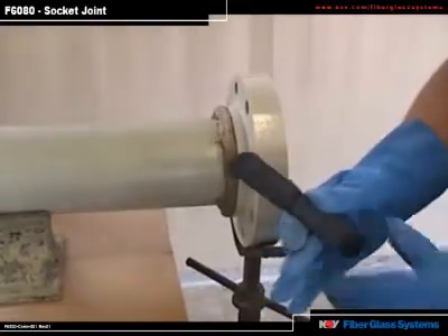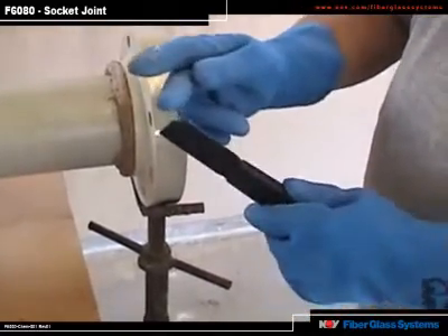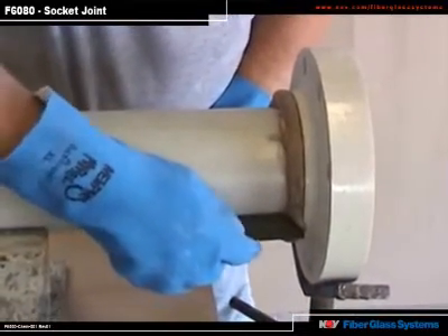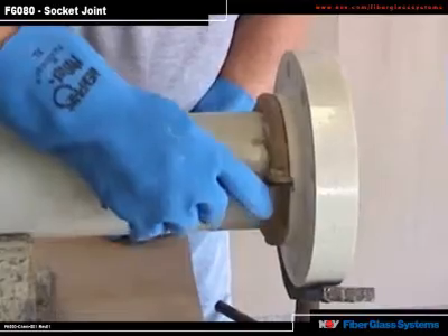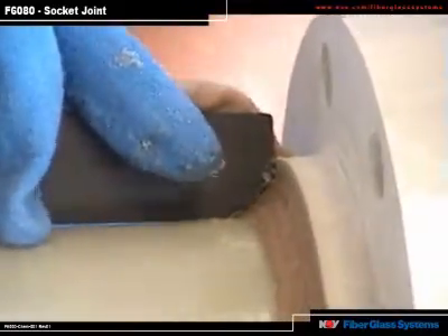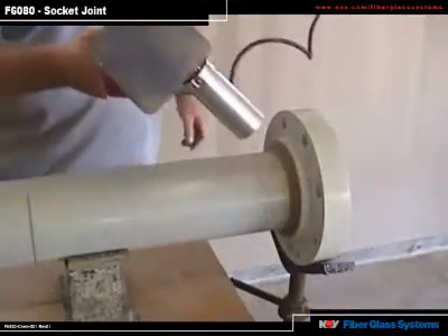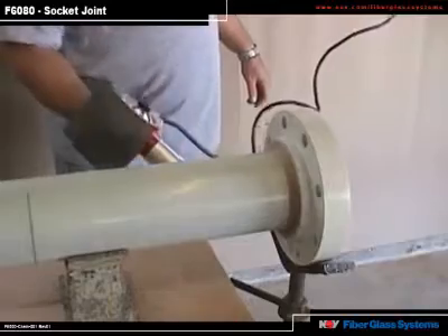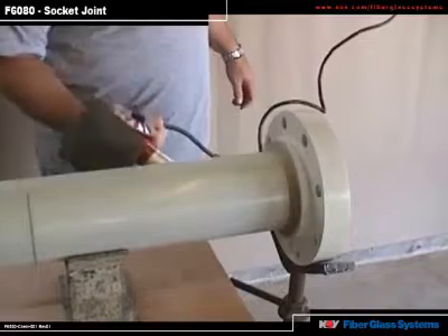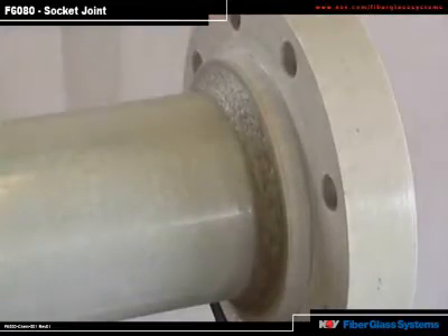Next, to make the fillet, use the putty knife included in the kit — it has a 45-degree bevel on it. Put it on the flange, butting it lightly up to the flange, and scrape the adhesive off, being careful not to push on the flange or fitting as you scrape. Next, accelerate the cure of the adhesive with a heat gun. Keep the heat gun moving about 6 to 10 inches away from the fillet portion. The fillet must be hard before attaching a fitting to the other end.